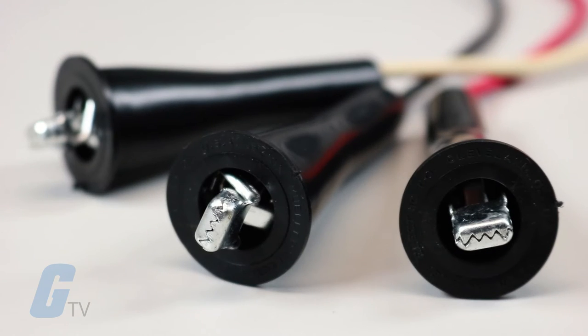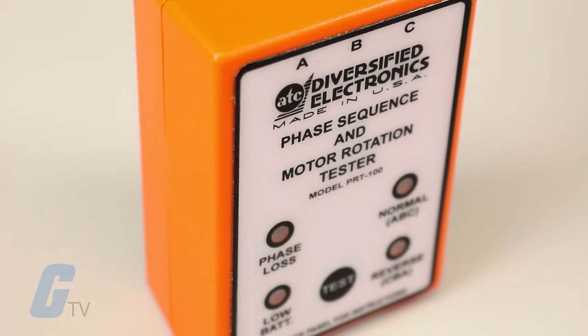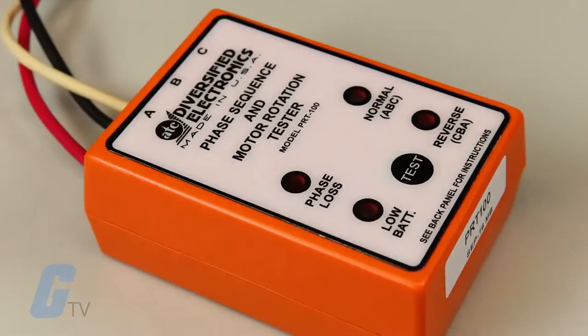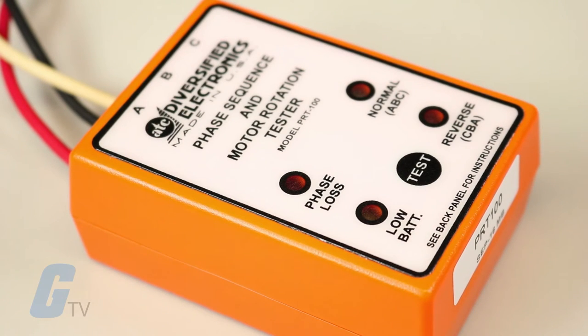Once the motor and line leads are properly identified, the motor can be wired so that it turns in the desired direction on the first try. The unit also detects phase loss and no voltage conditions.